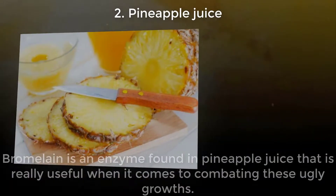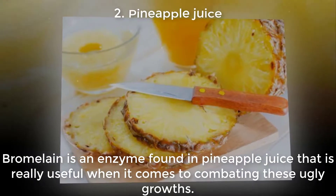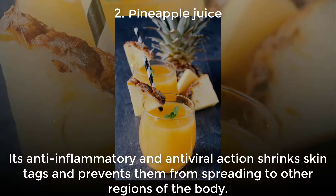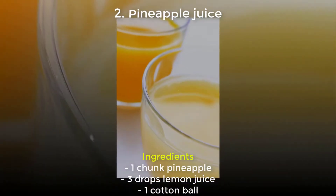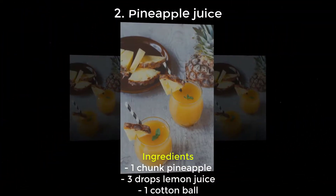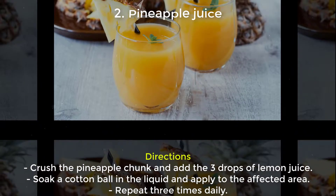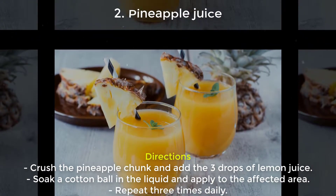Two: Pineapple Juice. Bromelain is an enzyme found in pineapple juice that is really useful when it comes to combating these growths. Its anti-inflammatory and antiviral action shrinks skin tags and prevents them from spreading to other regions of the body. Ingredients: 1 chunk pineapple, 3 drops lemon juice, 1 cotton ball. Directions: Crush the pineapple chunk and add the 3 drops of lemon juice. Soak a cotton ball in the liquid and apply to the affected area. Repeat 3 times daily.